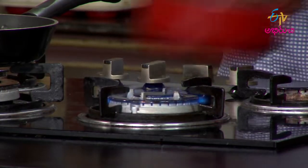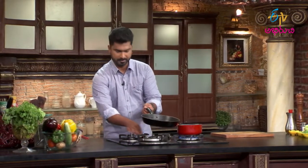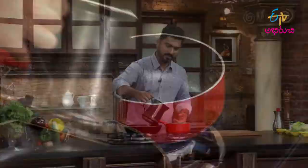First and foremost, the broccoli needs to be blanched first, and after that the green peas should be warmed as well. For this, we'll boil some water in a vessel.